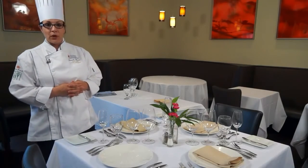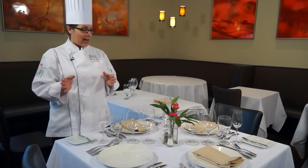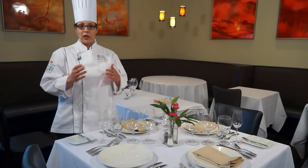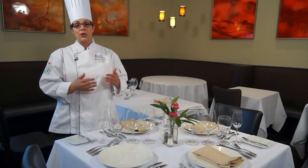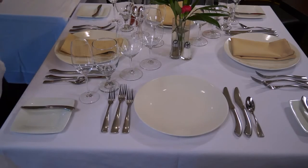After we have placed our forks, knives, and charger plate, we want to make sure it is symmetrical with the place setting across from it. Standing back and looking can be a good thing, and many dining room managers in a formal setting will have something that lines them up — whether it be a red light, a laser, or things of that nature.